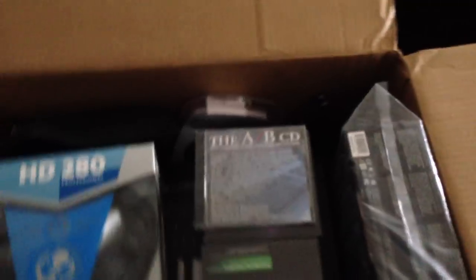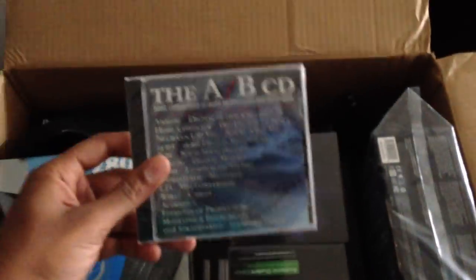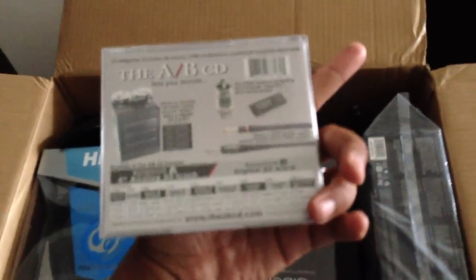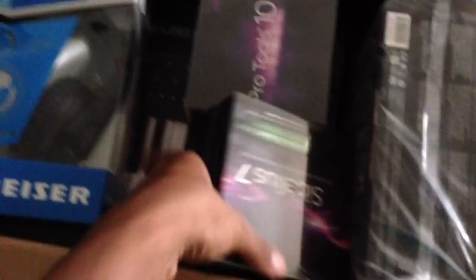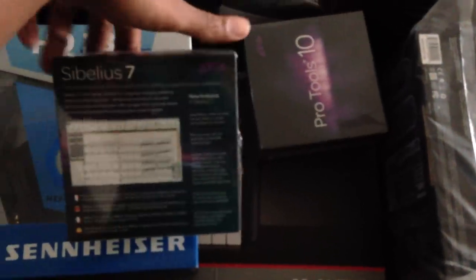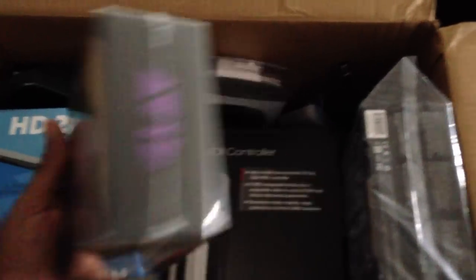The first thing I'm gonna pull up is the A and B CD, which is pretty much just explaining the comparison of everything — like what sounds different between a $20 guitar cord versus a $100 guitar cord. They gave me Sibelius 7, which is kind of cool, which is made by Avid. All this stuff is converted over to Avid — Pro Tools 10.